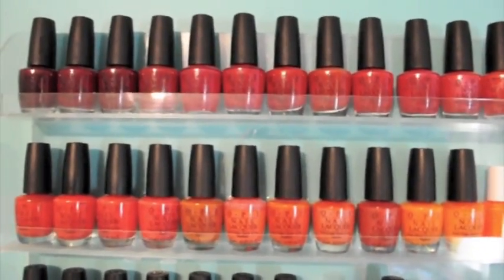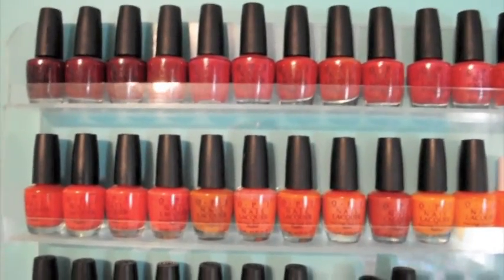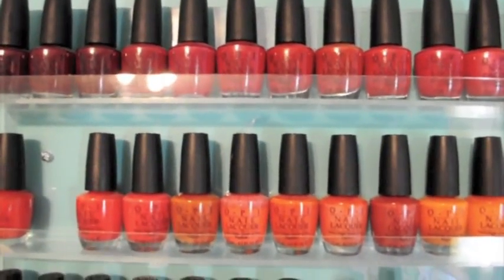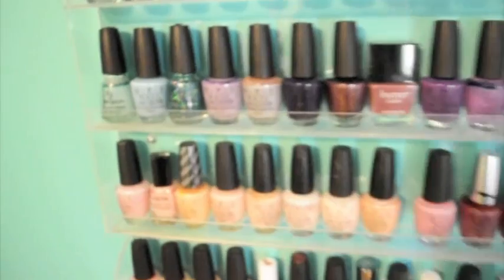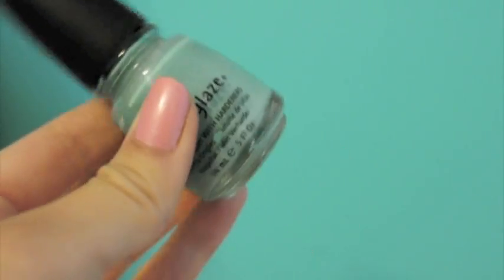I'm going to show you some of my favorites. As for reds, I kind of go through phases — sometimes I don't really like reds on my nails, and that's kind of the phase I'm in now. But when I do like reds, this is one of my favorites: OPI Cajun Shrimp.